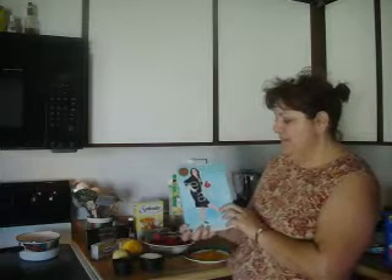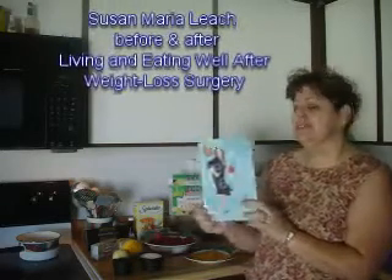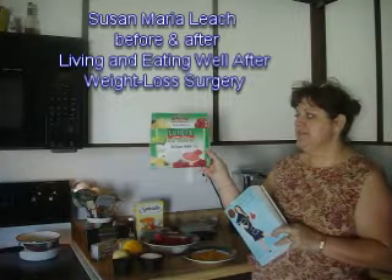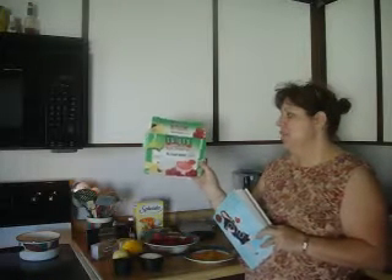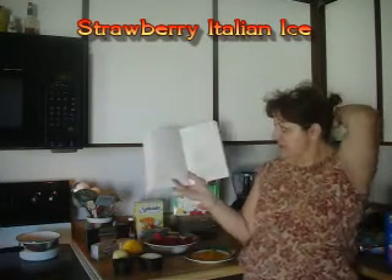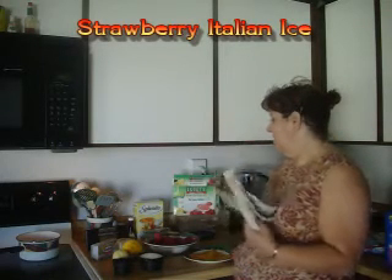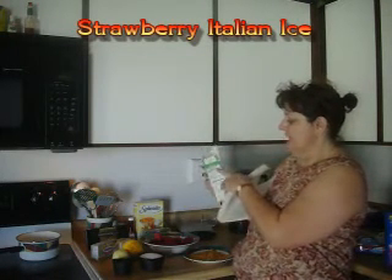I found this recipe in Susan Maria Leach's book — I'm sure a lot of us have this — and I stumbled across it because I know a lot of us like Luigi's Real Italian Ice, no sugar added. One of these little cups is 60 calories, and this recipe from Susan's book for a strawberry Italian ice is 42 calories for the same half-cup serving.